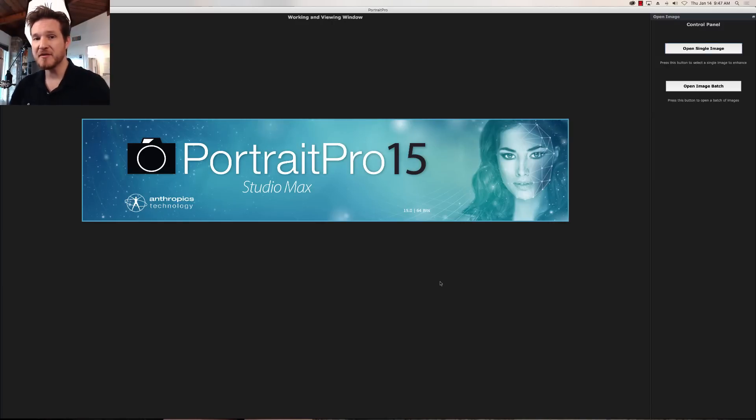Hello and welcome to another episode of Impact Photo. I'm your host Dustin Meyer and today we're going to do something a little different — we're going to do retouching on a guy.